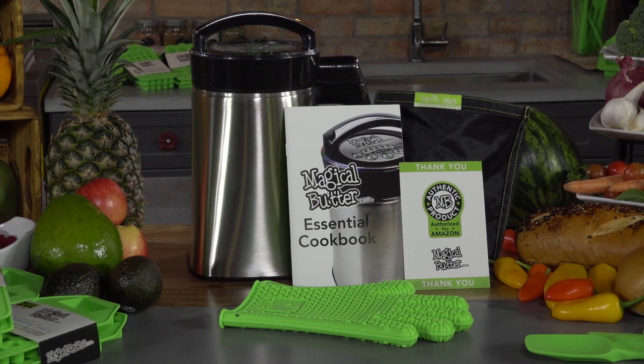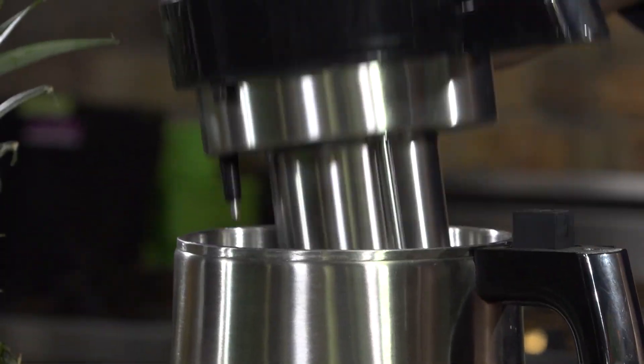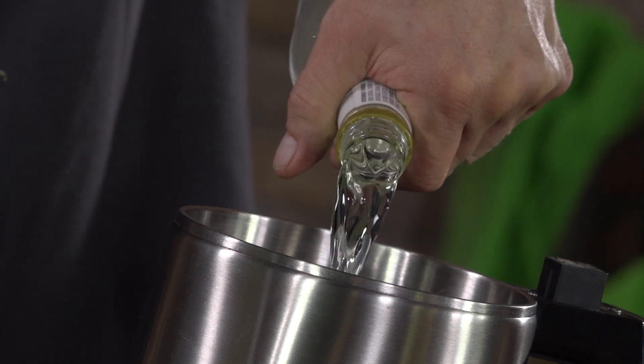Welcome to MagicalButter.com, makers of the original Countertop Botanical Extractor. The Magical Butter Machine brings ease to making infusions at home. Simply add your herbs to the pitcher of your machine, followed by your butter, cooking oil, or extraction-grade alcohol.